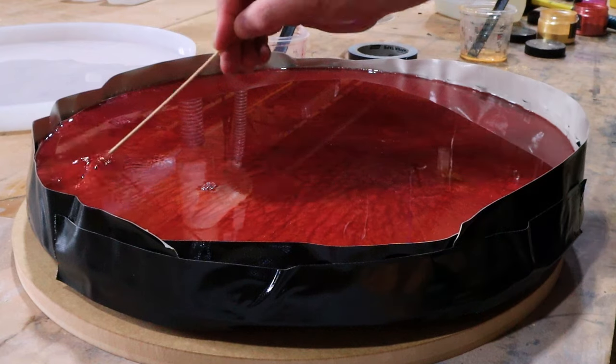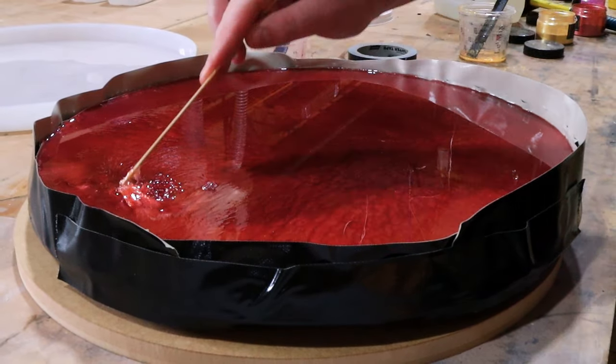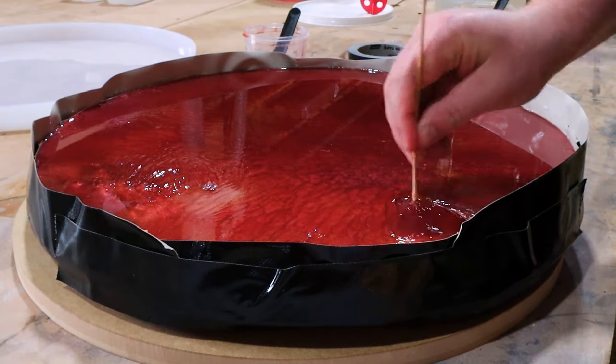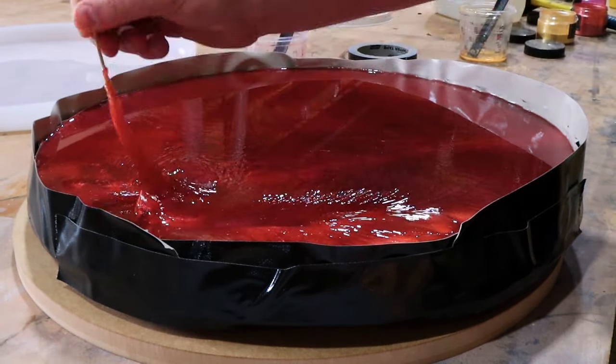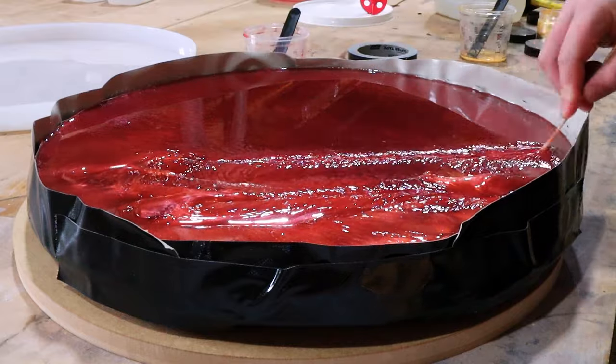You'll also see what happens when you leave your epoxy to cure for too long before swirling. Don't do this. You want to give it about two hours, but come back and check it periodically because once it's gone too far, there's no going back and you can't swirl it — despite me trying and trying again.